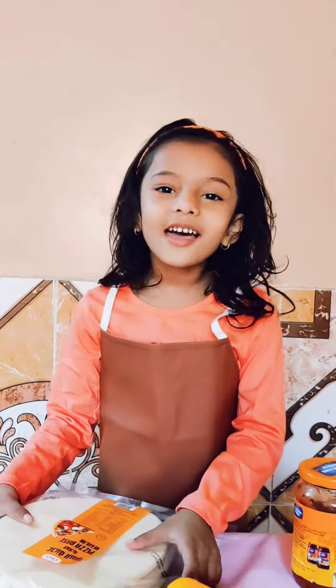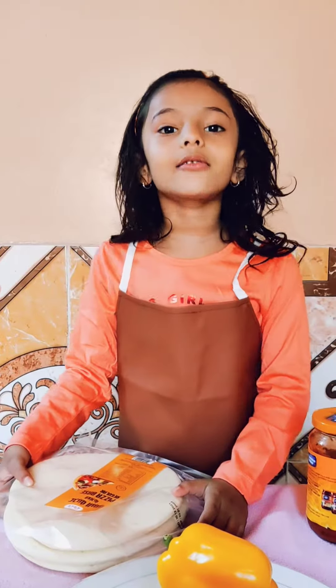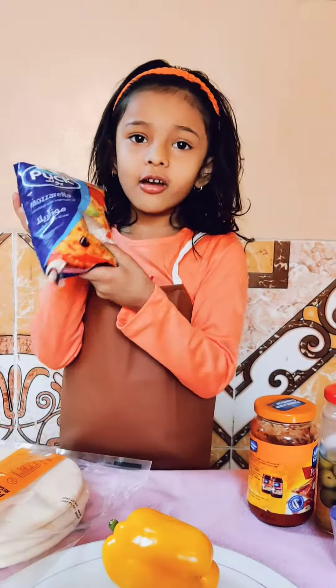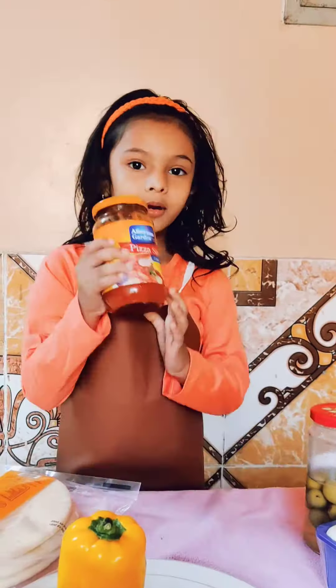Hi guys, I am going to put pizza on my side. I am going to put a base on the pizza, and I am going to put cheese on the pizza. I am going to put pizza sauce on the pizza.